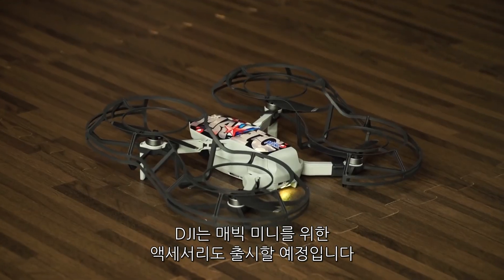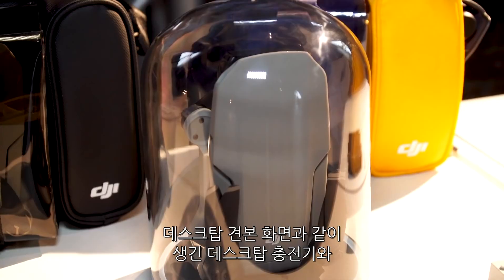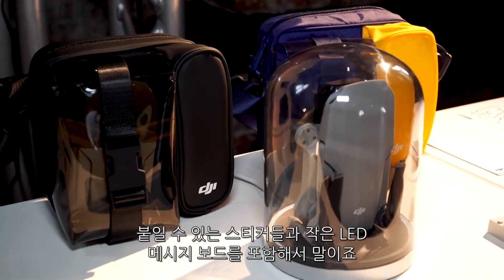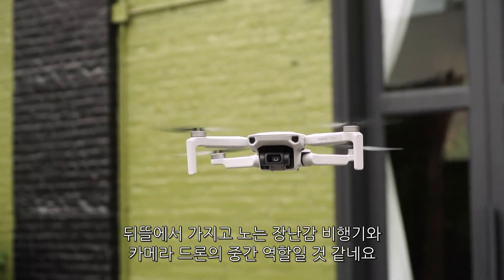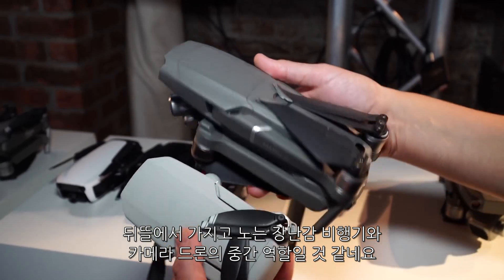DJI has some accessories coming for the Mavic Mini also, including a desktop charger that looks a bit like a desktop specimen display, stickers that you can add on, and a little LED message board. Basically, the Mavic Mini is going to walk that line between a little backyard flyer and a more serious camera drone.